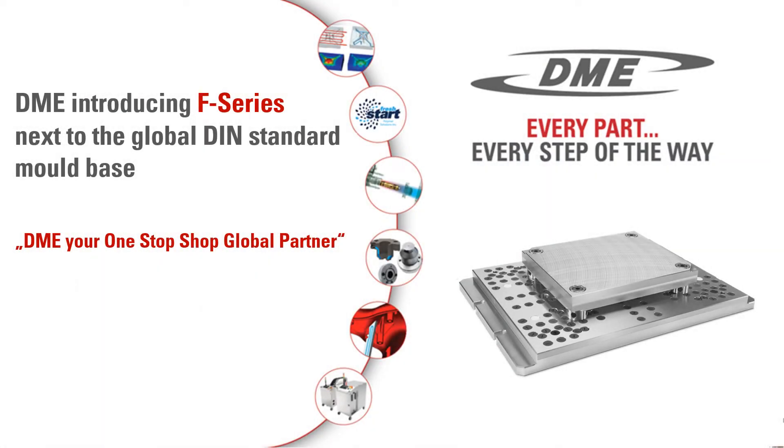Welcome to our webinar. DME F-Series — DME introducing F-Series, next to the global DIN standard mold base. DME: your one-stop shop global partner.